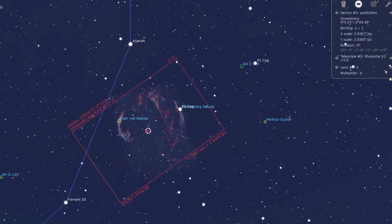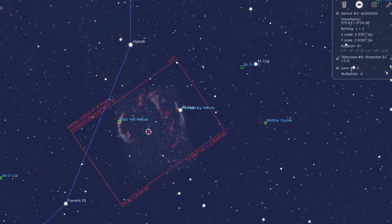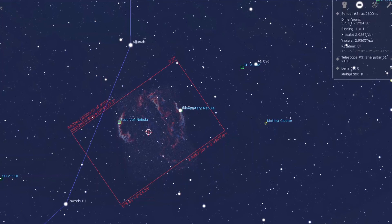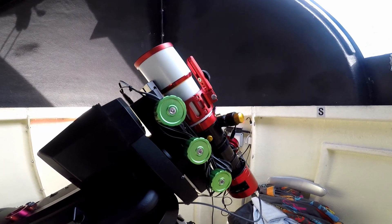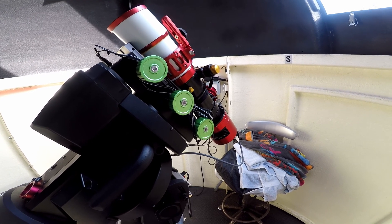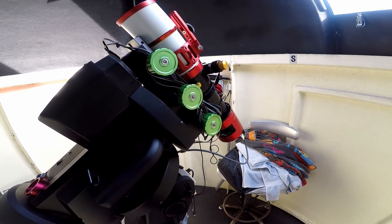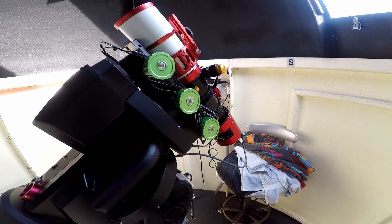Looking and keying in the oculars in Stellarium, it seems that you get a really nice frame composition with this combination of equipment. So here we are — the EQ8 with this combination which, as you probably guessed, is rather over the top, overkill to say the least. But it's convenient, and I can't be bothered setting up the EQ6 to take it.